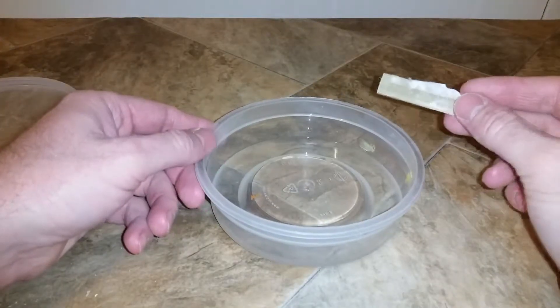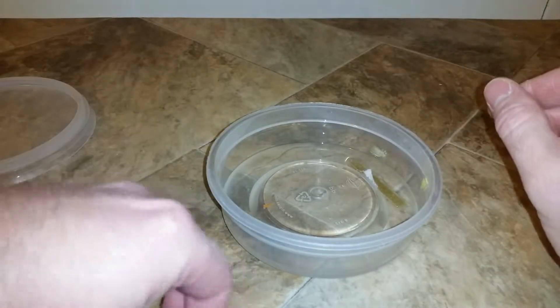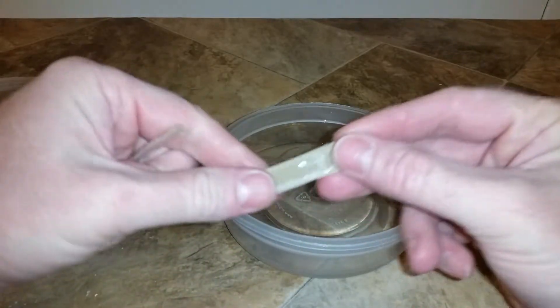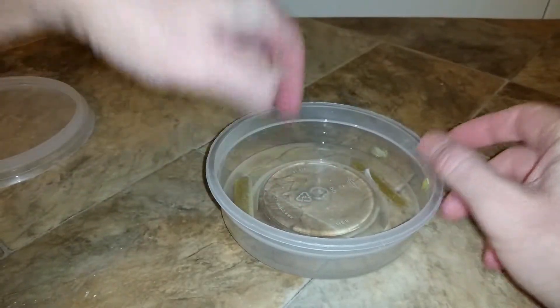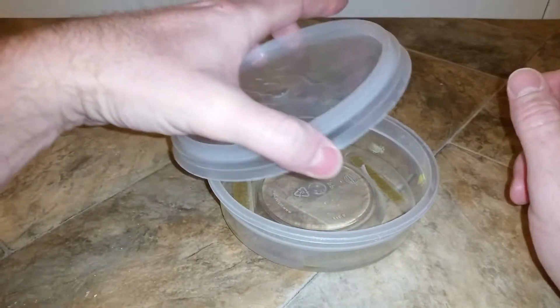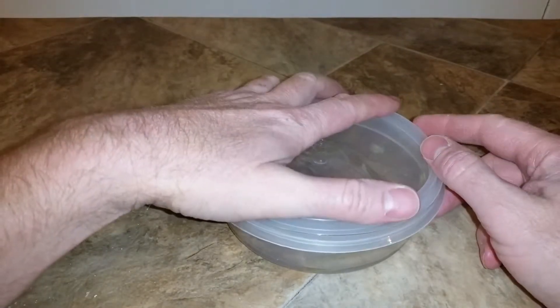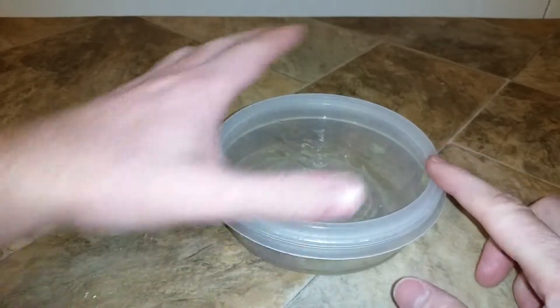Take an airtight container full of isopropyl alcohol or denatured alcohol and just throw your Velcro with the hot glue stuck to it in there and let it sit overnight. The alcohol will debond the hot glue from your Velcro. Seal it up so all of your alcohol doesn't evaporate.